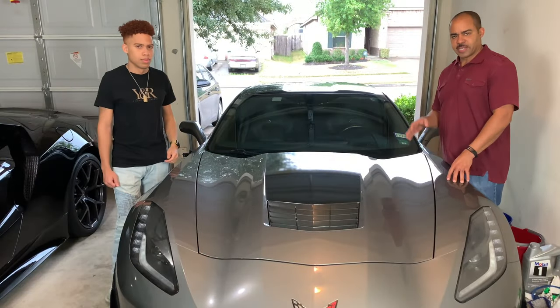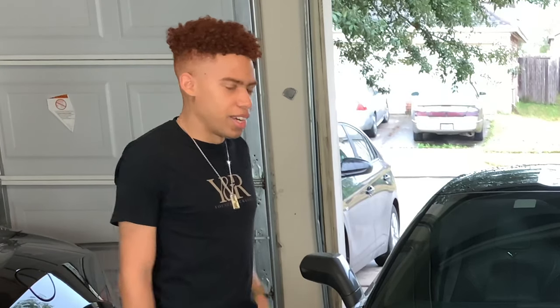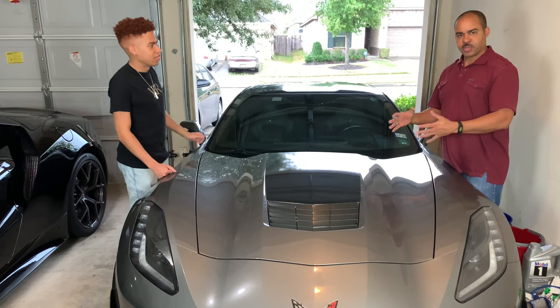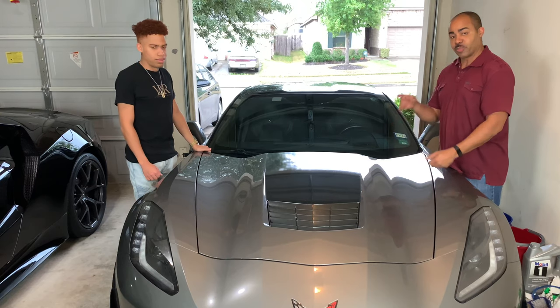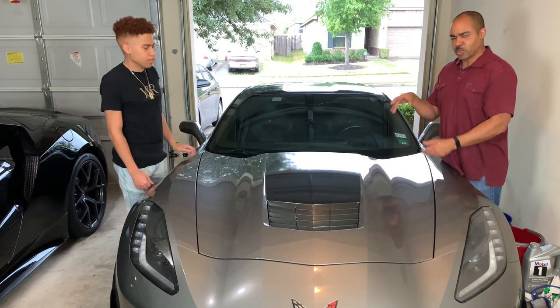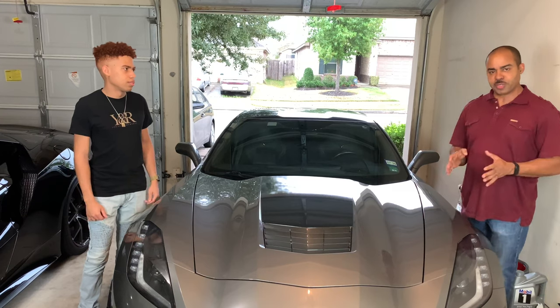All right guys, we just did the time lapse — we sped things up for you. We're actually pretty pleased with the outcome. I'd say a good 9 out of 10 for our first time. We're amateurs; this is our first time putting on any type of decal or wrap, and I think we did a really good job. We're going to bring the camera in extra close so you can see what we're talking about. We're really pleased with the outcome, but we must impart to you some takeaways.